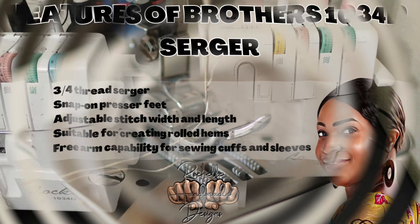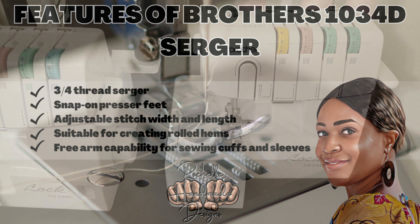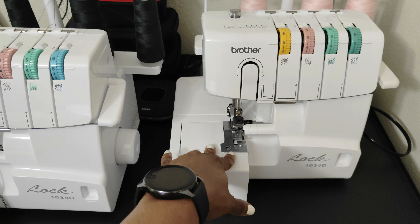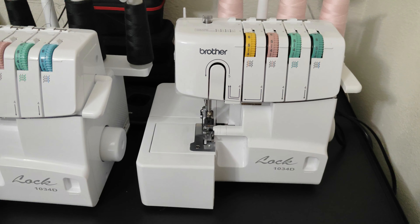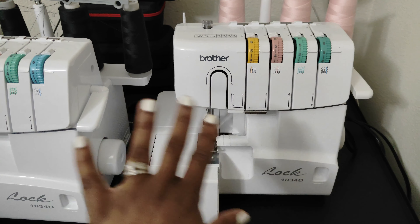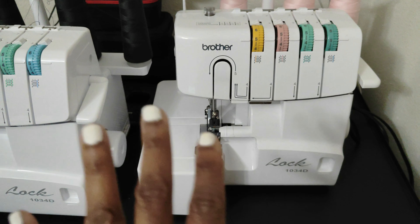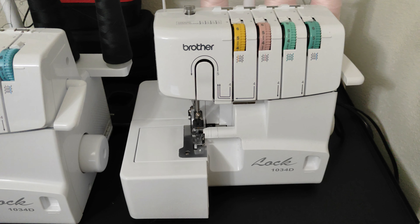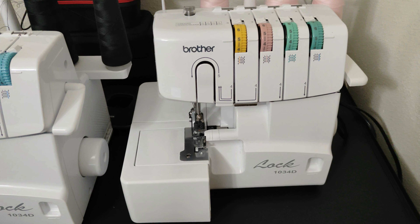These two are the sergers I use — the Brother Lock 1034D. It has about 22 built-in stitches. I know a lot of people are very scared of a serger — don't be, this thing works miracles. I'm not going to turn it on since it's not plugged up right now. The Brother Lock 1034D is one of the sergers a lot of sewers have, so it's a good one to put in your sewing studio. I'm now going to give you a little 360 view of the sewing machines I use and then close out this video.